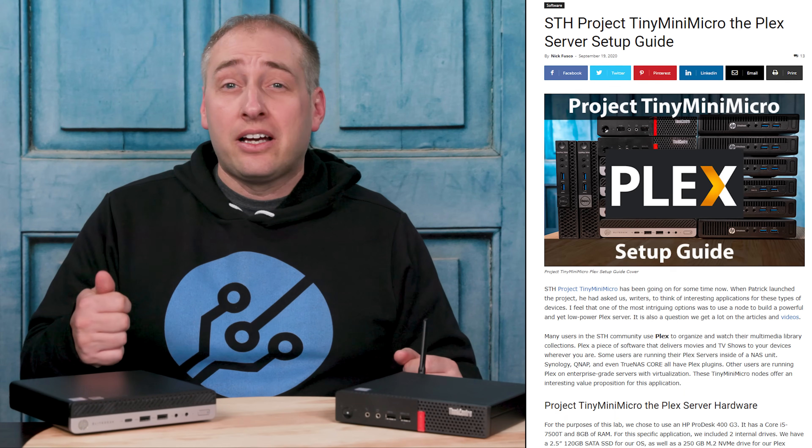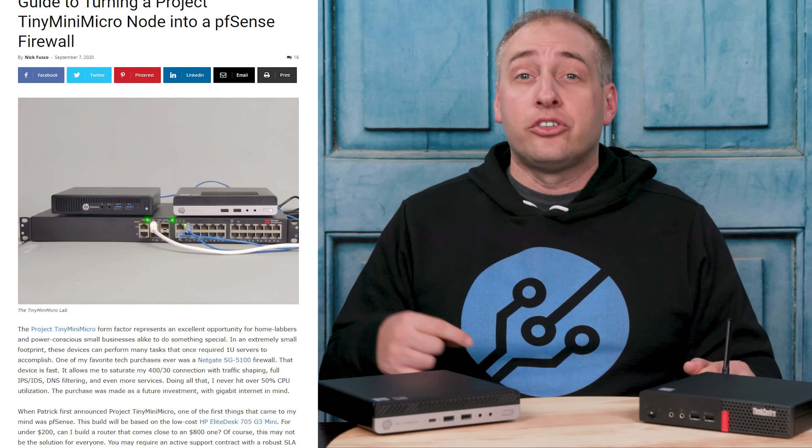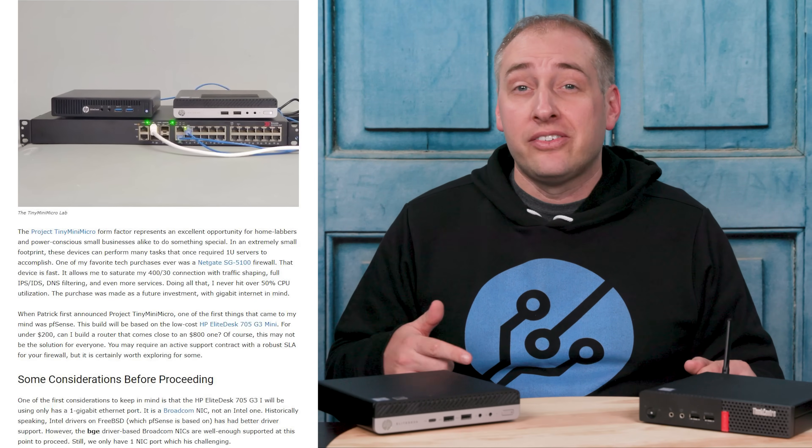Nick on the main site has a guide to setting these things up with Plex. He also has a guide in terms of turning one of these into a PFSense firewall appliance. As we've been doing this series, a lot of our readers and some of you on YouTube have asked for some kind of comparison between the units.